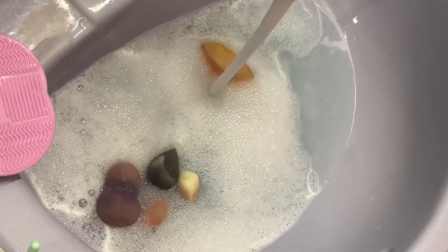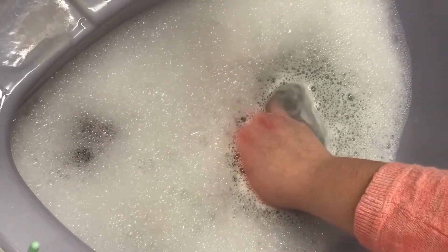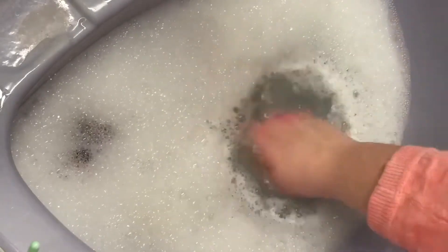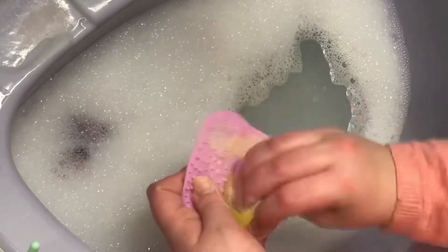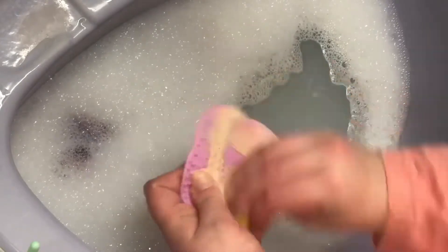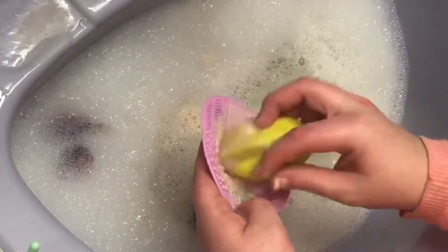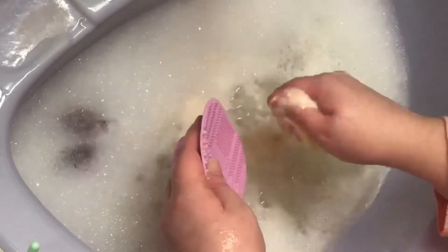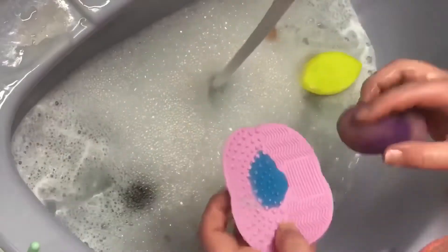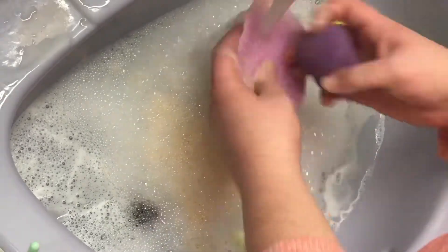The first step while cleaning a beauty blender: I squeeze it and put it under the water, then let it go. This lets water go into it, and when you squeeze it out it's cleaning it from the inside out. I also use the brush cleaning pad and it works really well to get all the surface foundation off the beauty blender. Once it's all clean, I set it aside to be rinsed, then wash and rinse the rest of my blenders.